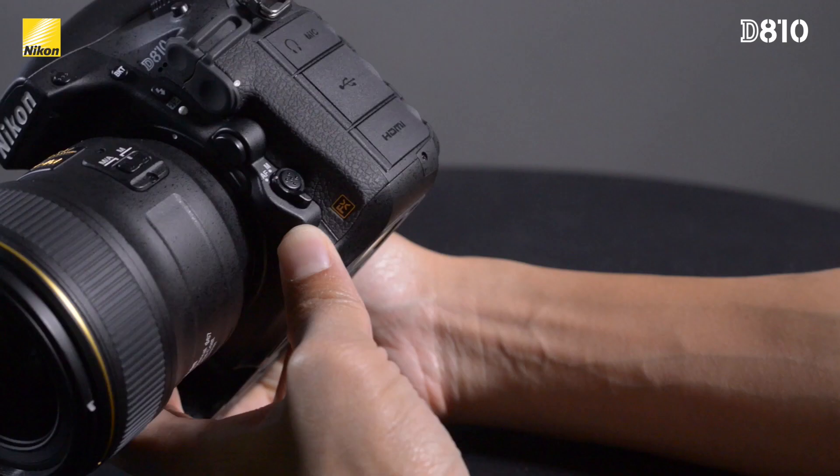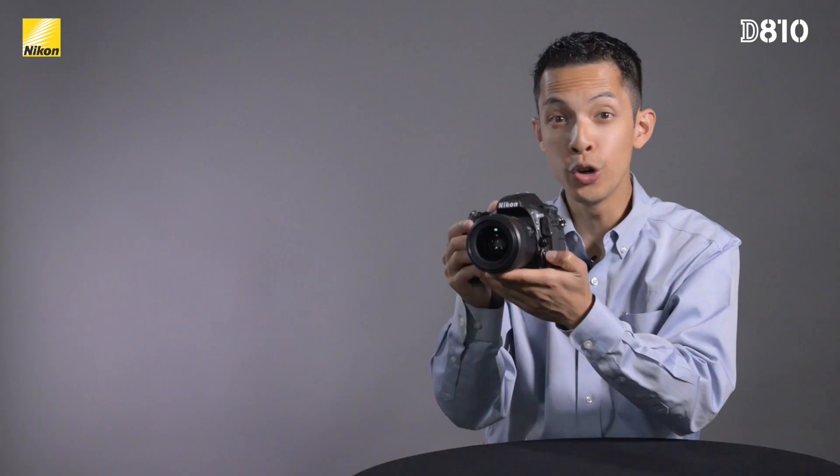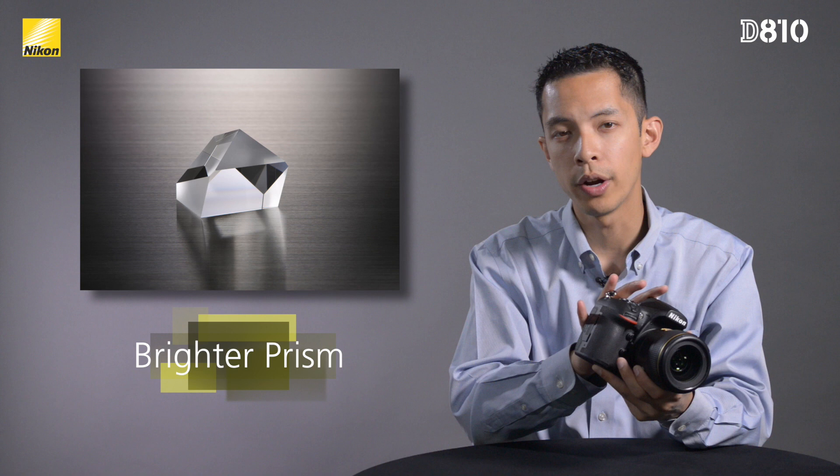For quick and intuitive access to the focus switch, a texture refinement to the AF-ON button now makes it easier to find the button while keeping your focus through the newly redesigned optical viewfinder. The D810 now has a brighter glass prism optical viewfinder for more accurate color and a brighter organic EL information display panel, which contributes to the camera's exceptional visibility and low power consumption.